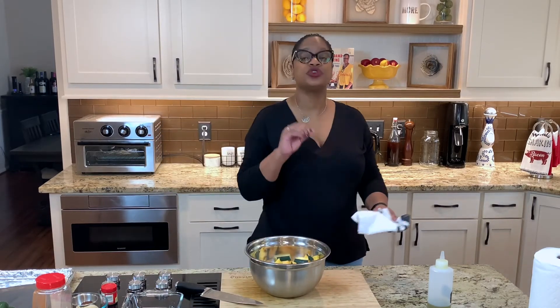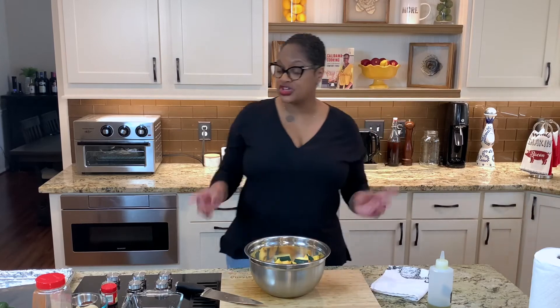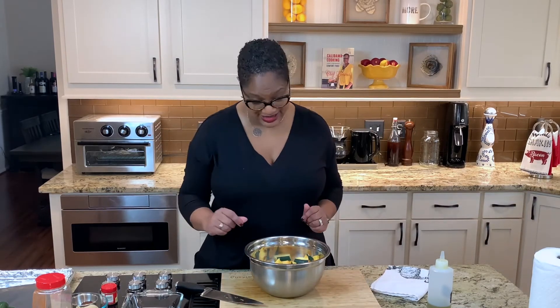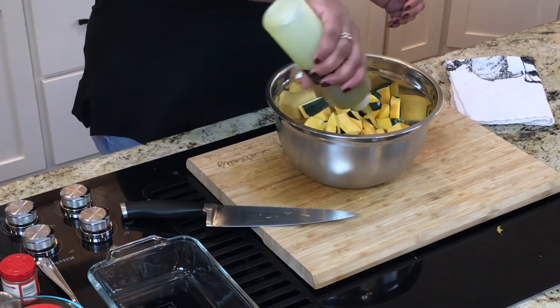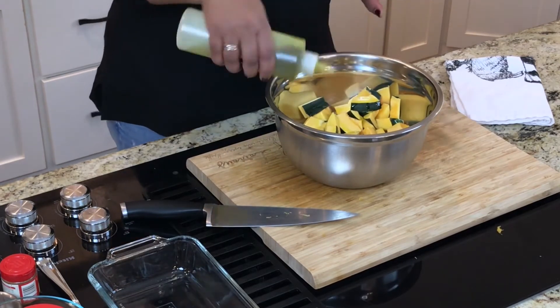Now we've gotten our acorn squash all cut up into these nice big chunks. What we're going to do is put a little bit of oil on them, toss them, and then season them. So I'm going to start with this little bit of olive oil here — not a ton, we don't need too much. We're not frying them, although I wonder what fried squash would taste like.